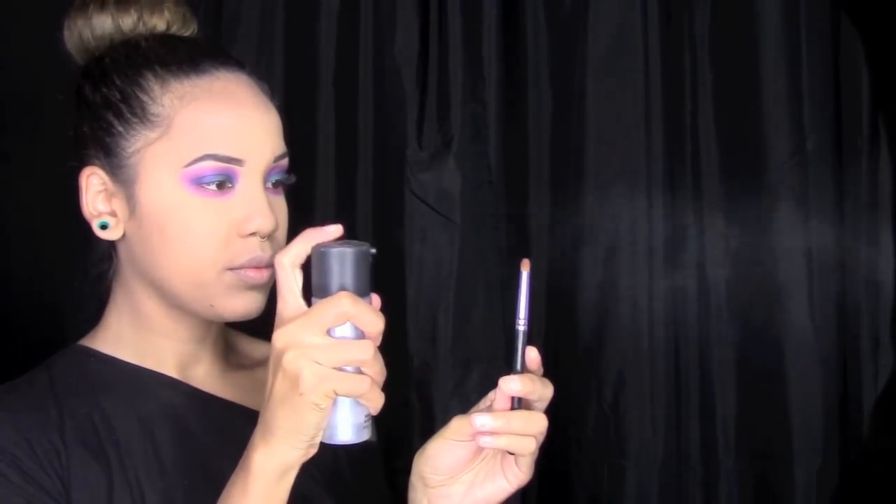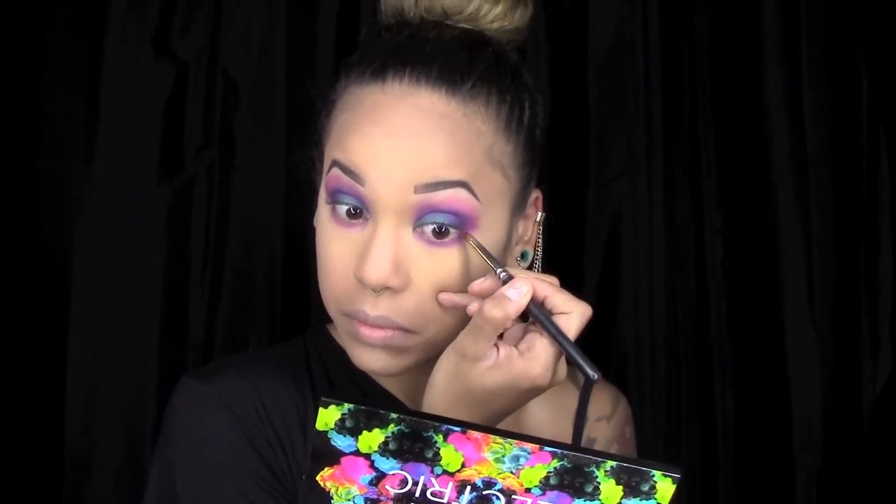I take the same small pencil brush, spray it with a little bit more of Mac Fix, then pick up the color Urban and start blending that on top of Jilted on my lower lash line.